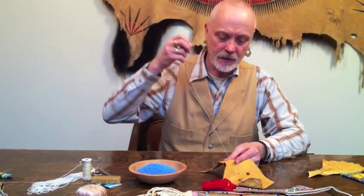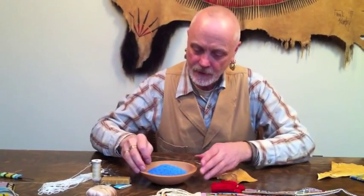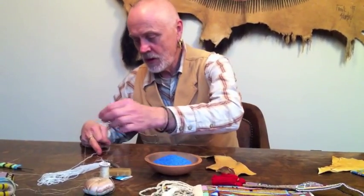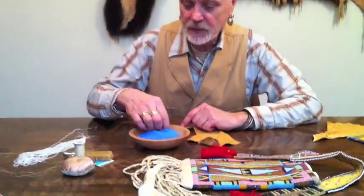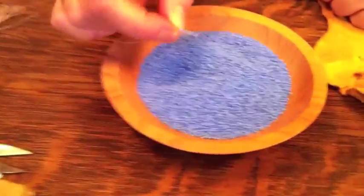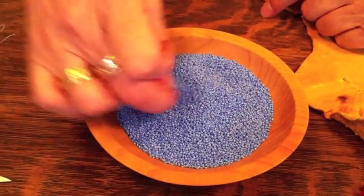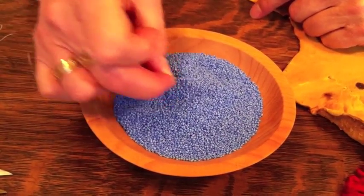Here's a little scrap of brain tan leather. I'm going to come up through the hide — I knotted my thread. If your beads are loose, just put them in a bowl and then just scoop them up like this. That's the way to do it if your beads are loose — just scoop them. And if you have more than one color, have more than one bowl and scoop.